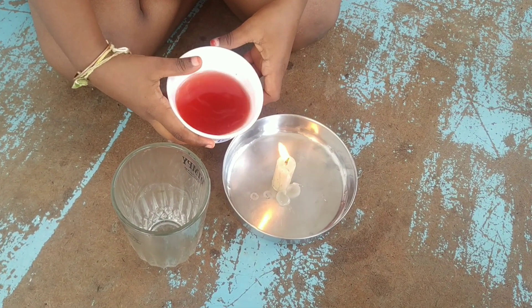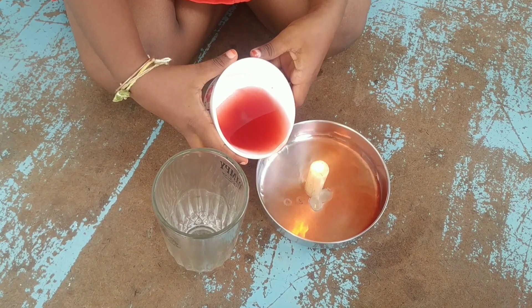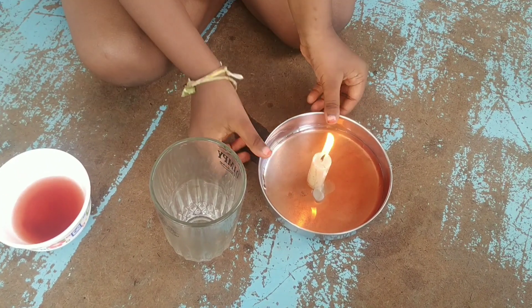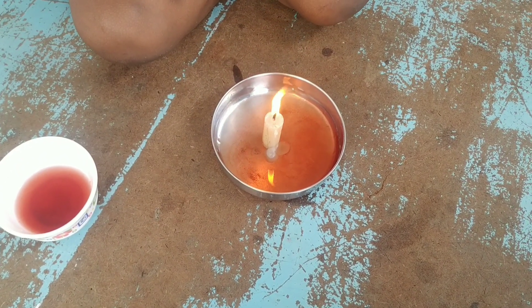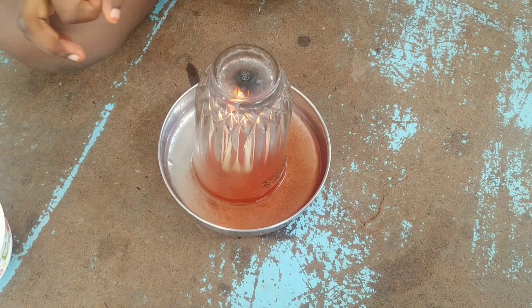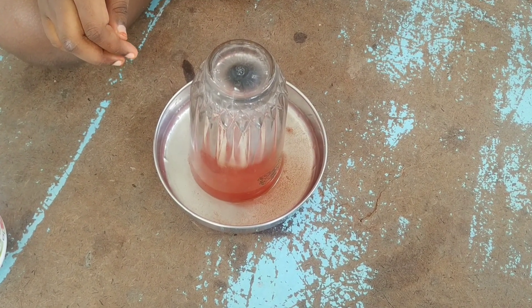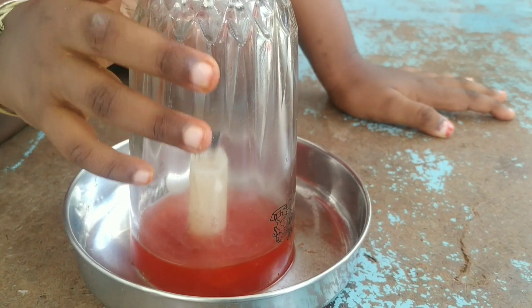We are going to pour this in here carefully. Now we just need to put the glass on top of the candle. The candle has heated the air and now the water is sucked up into the glass.